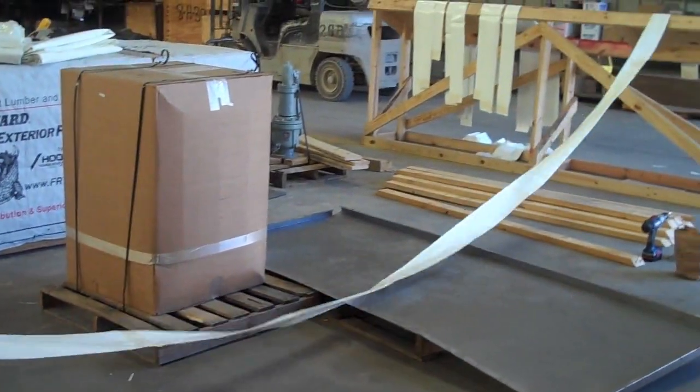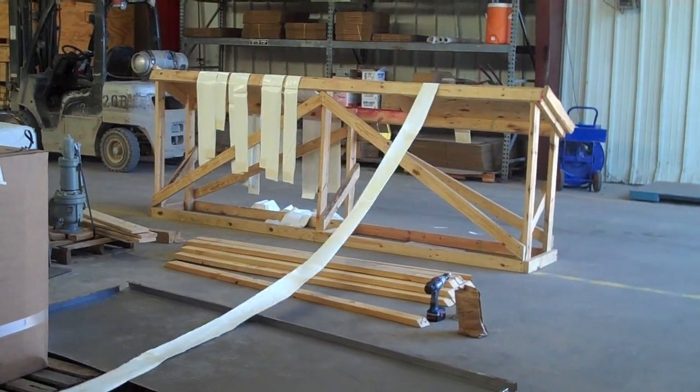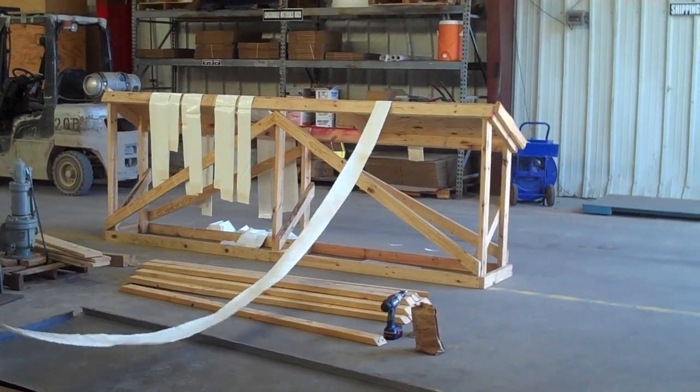This is the first part of the project, putting the padding together. These are three strips, 12 mil thick and 32 foot long for the lower bundles, which will be installed next.